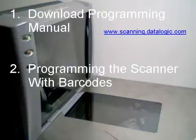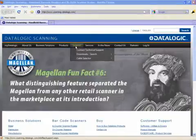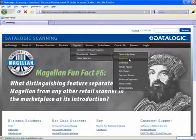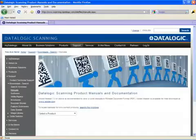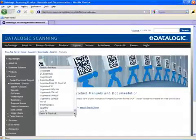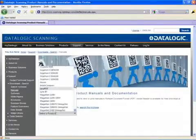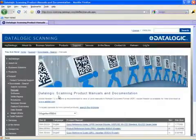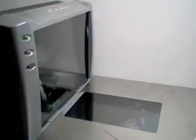To download a manual, go to our website at www.scanning.datalogic.com. Place your pointer over Support, then slide it down to Download Search, and click on Manuals. Click on the drop-down arrow in the box marked Select a Product, scroll through the menu to find your scanner, and click on it. Find the link that says Product Reference Guide and click on it to open the manual.